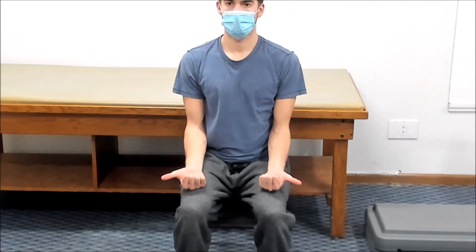Then try to touch the tips of your thumbs to the bottom of your pinky fingers. Next, open your thumbs and try to touch the other fingertips to the middle crease of your palms. Next, keep your palms together next to your chest and lower your hands down as far as you can.